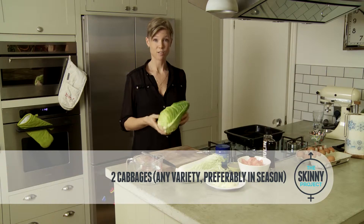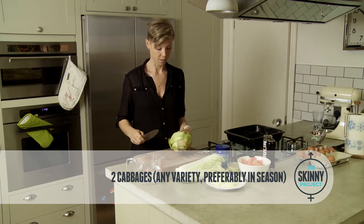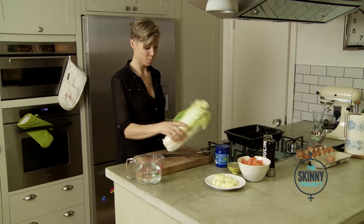This recipe is braised green cabbage. You can use loads of different varieties of cabbage for this one. I've got a pointed green cabbage here and a Chinese cabbage. These are in season at the moment.